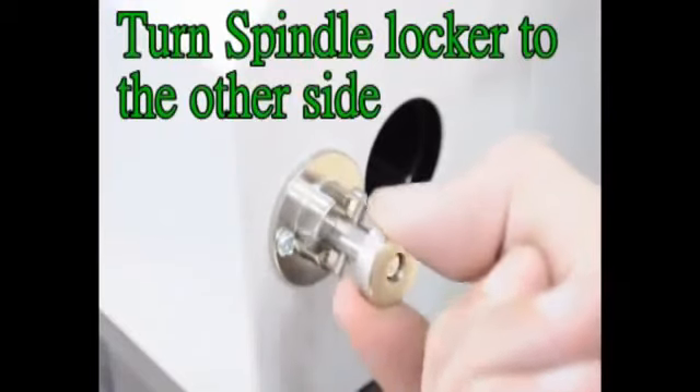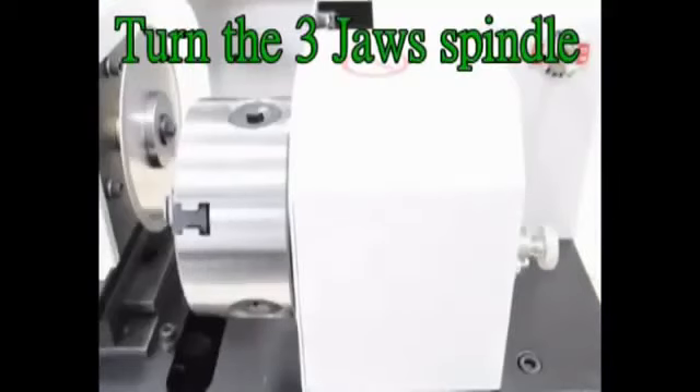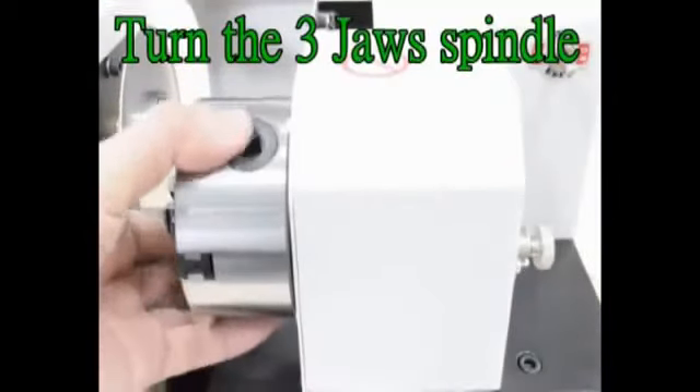Turn the spindle locker to the other side, turn the 3-jaw spindle, and lock it on.